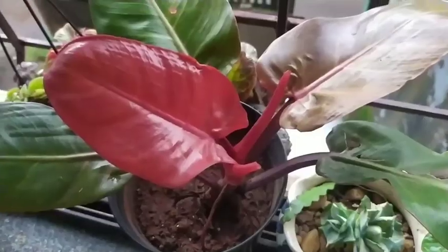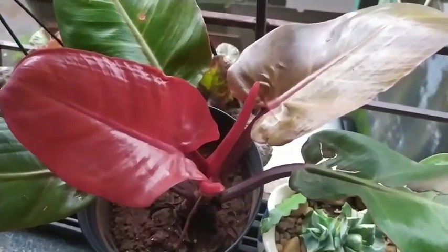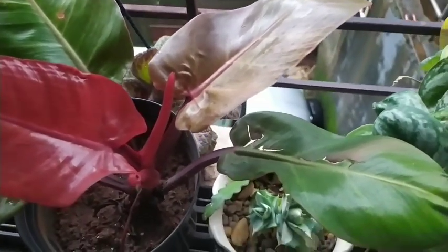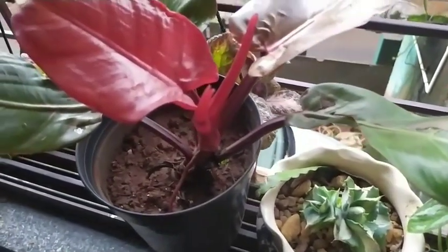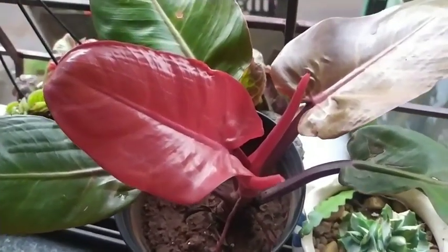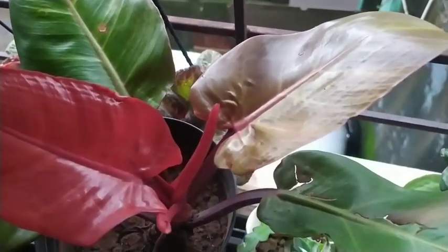For watering this plant, you have to check if the topmost layer of the soil is dry — only then go ahead and water it. For fertilizing, what I do is every month I just add a handful of vermicompost, which is an organic fertilizer, to the pot. That gives it the required nutrients. This plant does not require pruning.